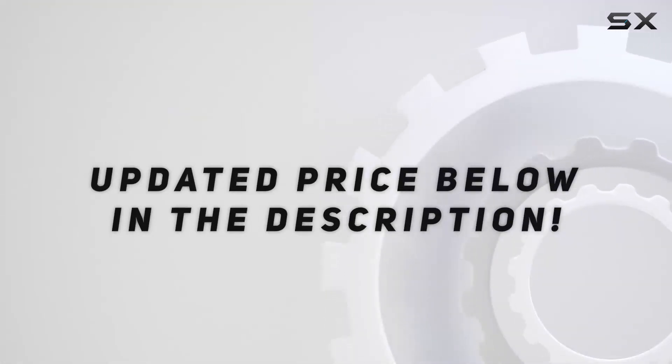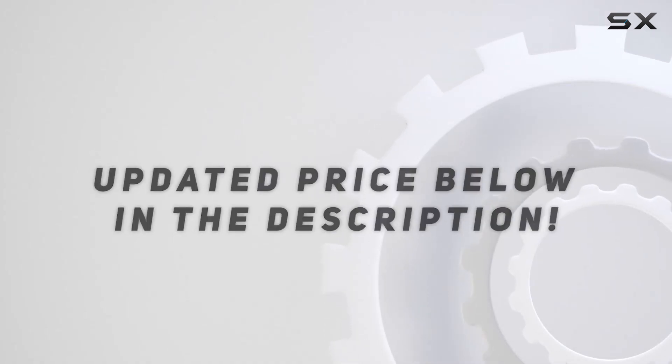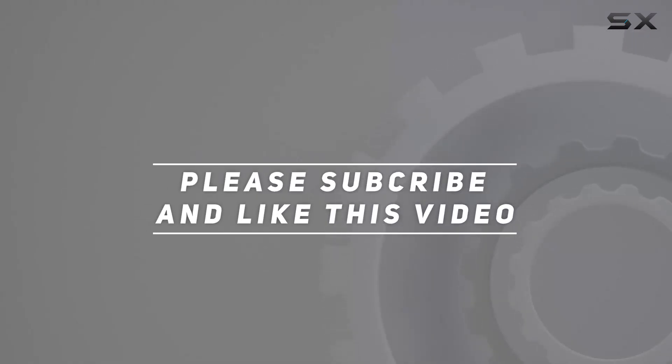Check out the video description for an updated price. Thank you for watching this video. We'll see you in the next video.